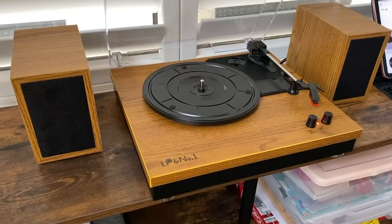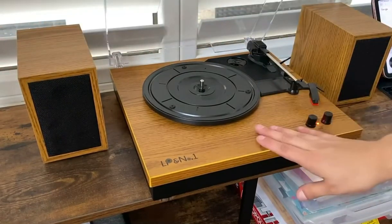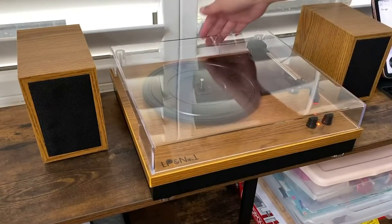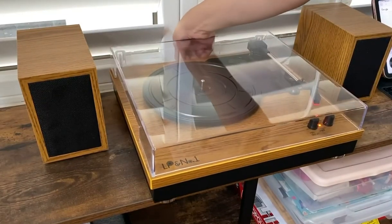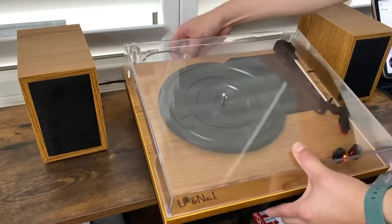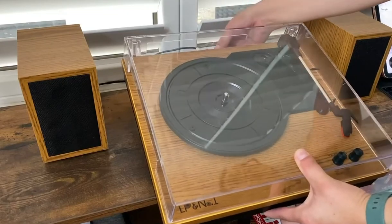Hi, so I just wanted to do a really quick review on this record player. It does come with the two speakers, the unit itself, it does have a nice little cover. It's traditional audio connections that go in to the back, as well as the AC output.